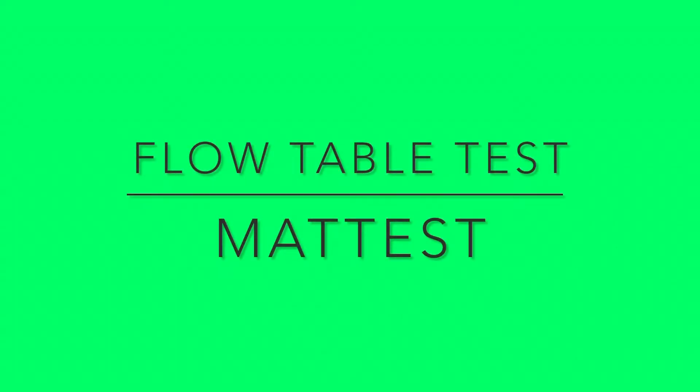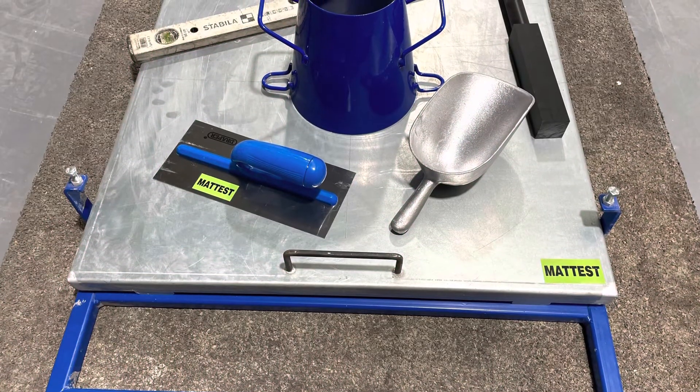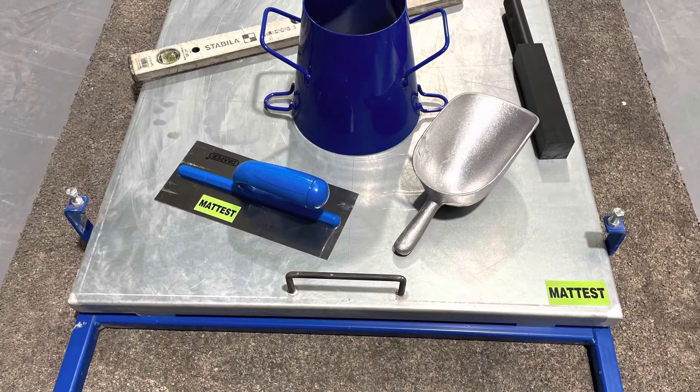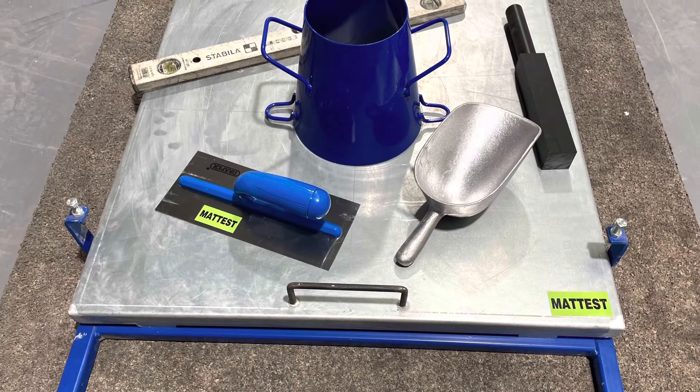In this video we're going to show you how to perform a flow table test. The flow table test is used to measure the consistence of concrete with flow values between 340 and 620 mm.